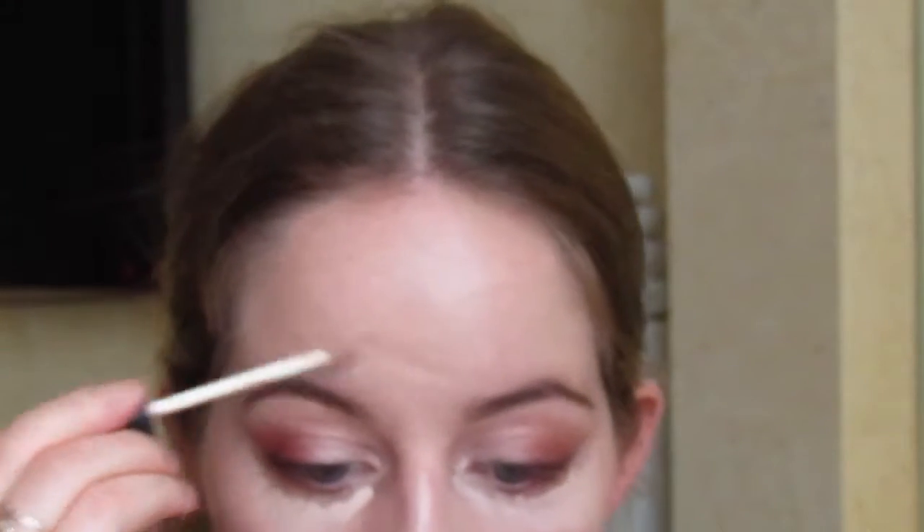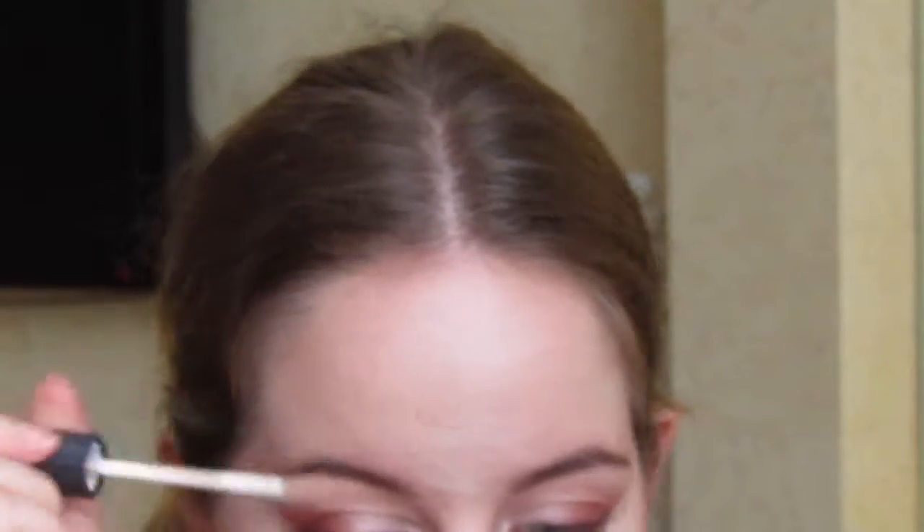Next I'm going in with my NARS concealer — it's either in the shade Light 2 or Vanilla, so I'll mention both. I'm applying this around my eyes, around my nose, down the bridge of my nose, on my chin, a tiny bit on my forehead for extra coverage, and just a bit above my eyebrows. Before I blend in, I'm getting my Laura Mercier Loose Setting Translucent Powder — it's already in the lid from being upside down. I'm using my Real Techniques beauty sponge to blend in my concealer and then going straight in with the powder to set it.